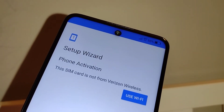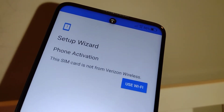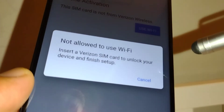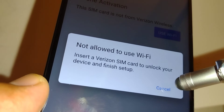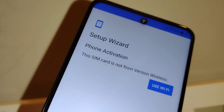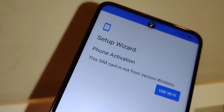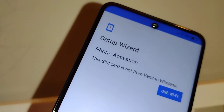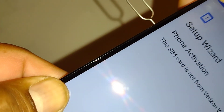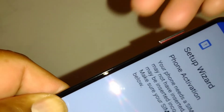The SIM card must be from Verizon Wireless and must be active so you're able to make calls. It won't allow you to use Wi-Fi, so you need to insert a Verizon SIM card to unlock your device and finish setup. When using a new SIM card, it should be active — you can use one from a friend or relative to insert in the phone temporarily.